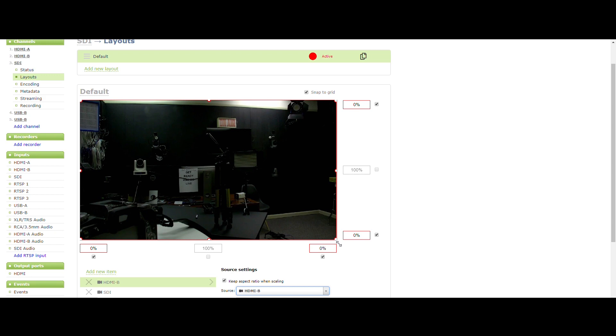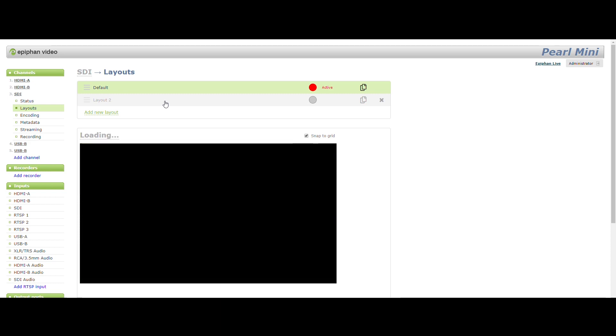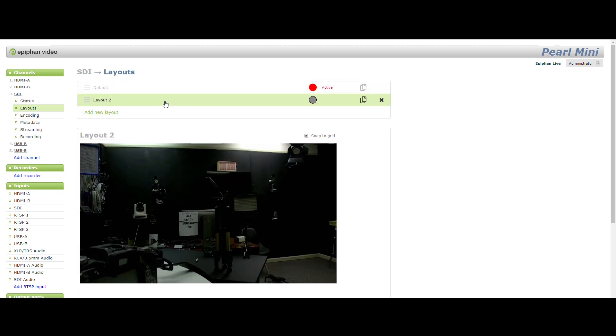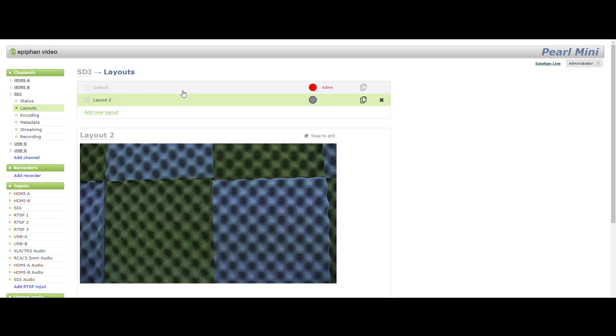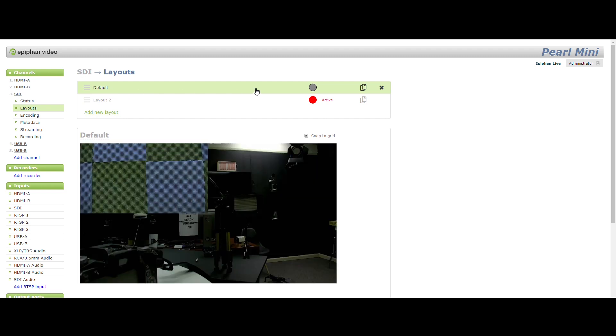With the Pearl Mini, we can stream and record at the same time. We have the option to record video via MP4, AVI, or MOV file formats, stored directly on the SD card. For streaming, we can publish to any RTMP server or CDN, such as Facebook, YouTube, or Twitch, but also learning management systems such as Kaltura and more.